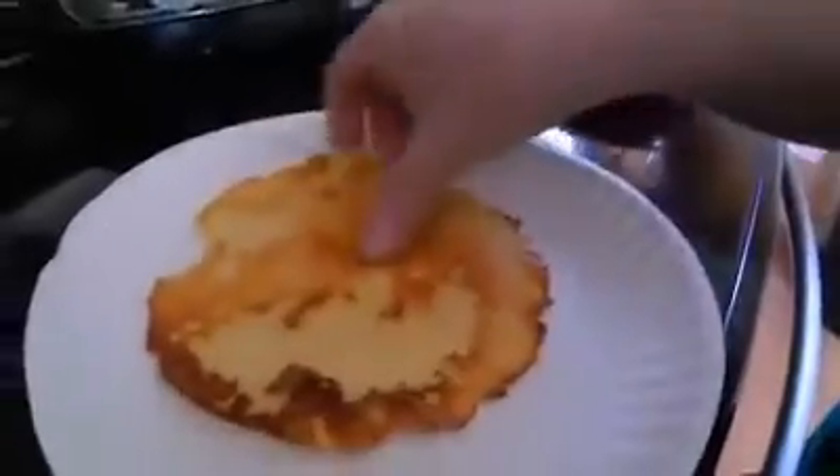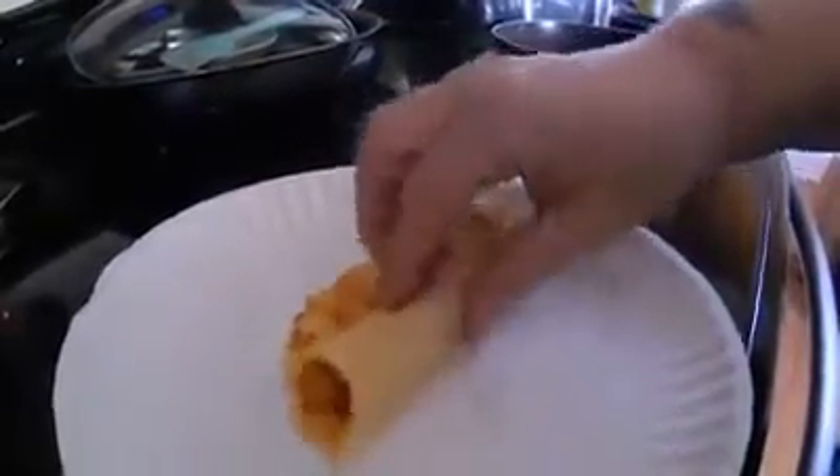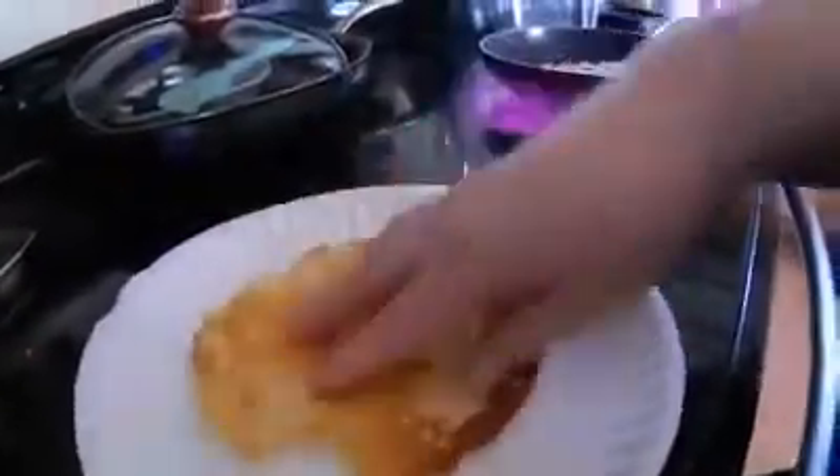I just microwaved my tortilla, and I only did it for nine seconds. I just want you to see just how flip-floppy it is and just see how well it holds up. You can make a taquito with that thing right there, and oddly, when you add the cumin and the chili powder, it gives it almost a corn taste. It's mind-boggling.